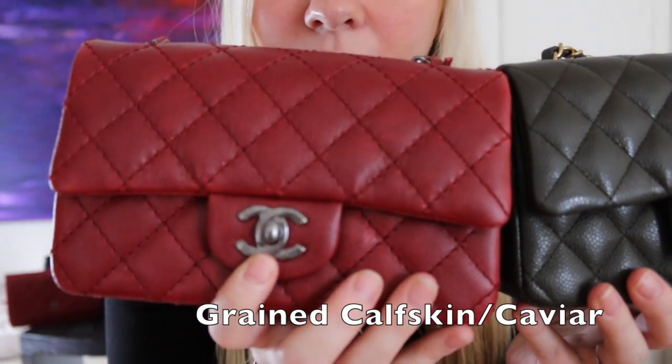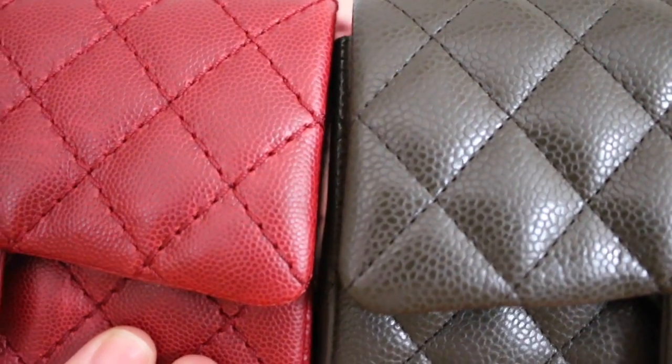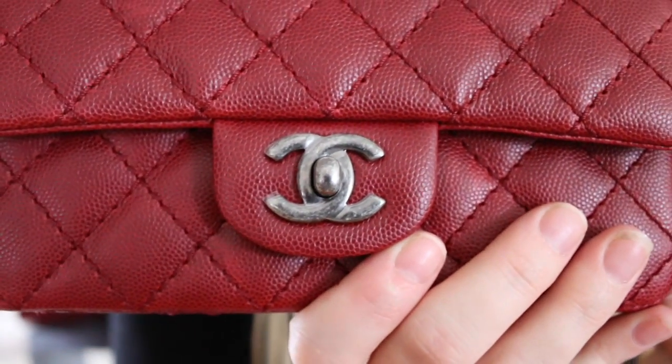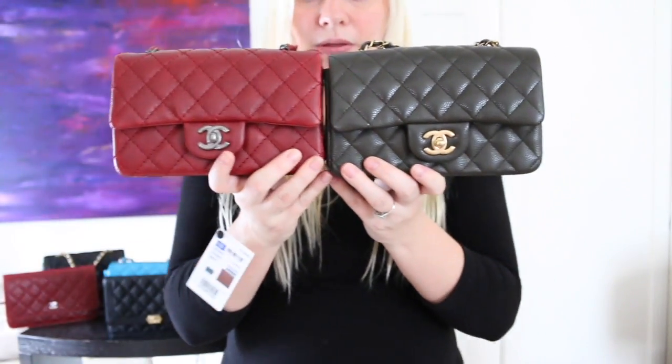I wanted to show you a few different rectangular minis that I currently have in right now. This is the regular caviar. This is labeled green calfskin, and this is still considered caviar to a lot of the handbag lovers. This one has the larger stitching — this is the regular stitching and this is the wider stitching. Some people prefer it, some people don't — it's just a personal preference. This would be ruthenium hardware, so you could get an idea of what ruthenium looks like. I do think that this classic one is puffier than the one with the wider stitching, but again, these are both the same size.